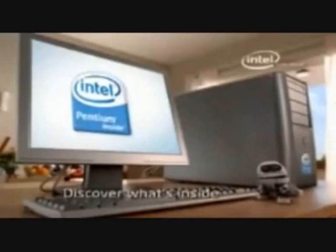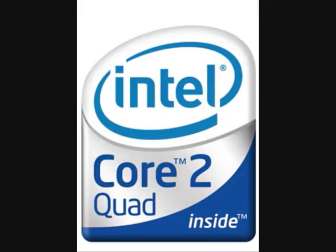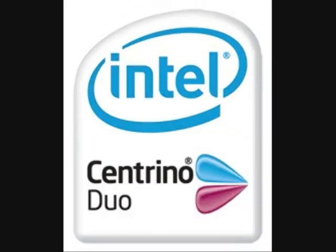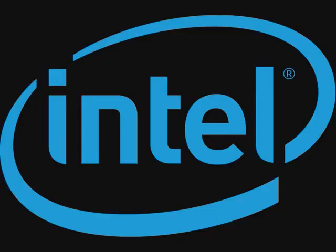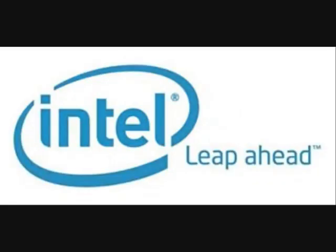Intel: Discover What's Inside. Intel VIIV, Intel Core 2 Duo, Intel Core 2 Quad, Intel Core 2 Extreme, Intel Centrino Duo, Intel Centrino 2, Intel Celeron, Intel Core. Intel: Sponsors of Tomorrow. Intel — Leap Ahead.